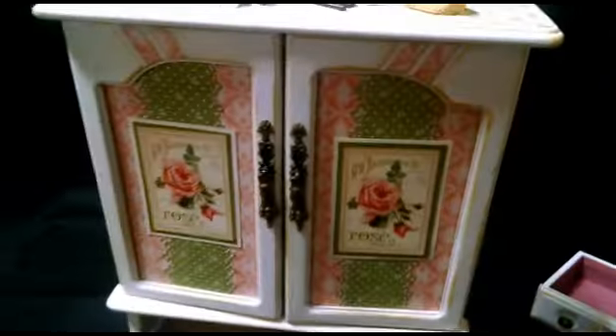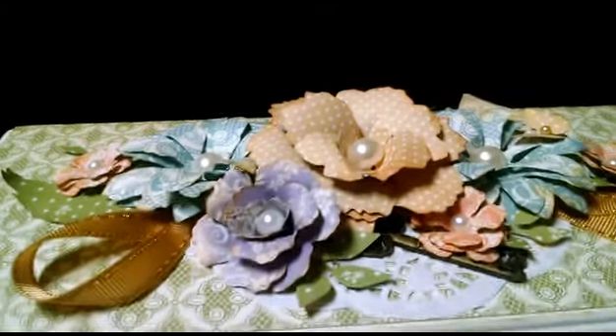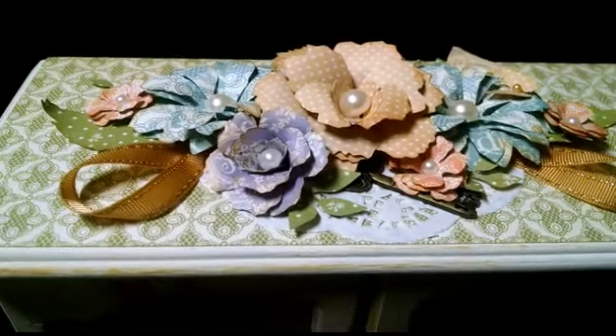I hope you liked it — I had a blast making it. I'm sure my daughter will hopefully love it and cherish it. She does love flowers and she does love jewelry, and her birthday is next week. So I will see you guys soon, I hope you guys enjoy. Bye!